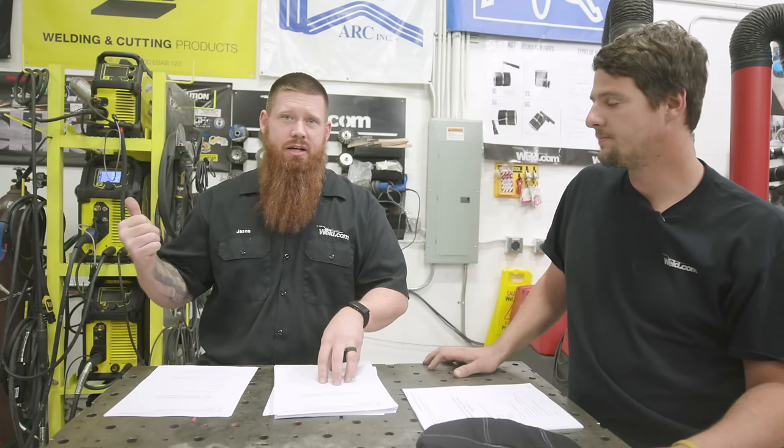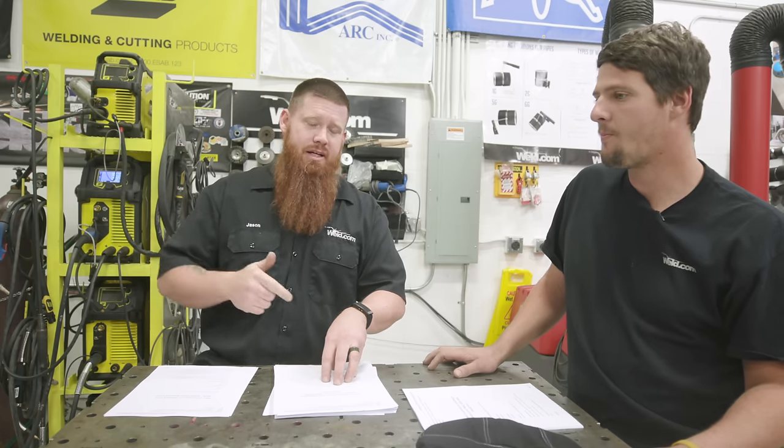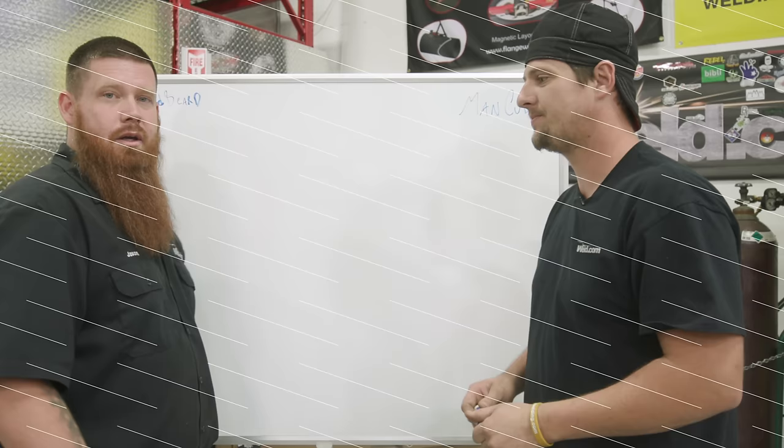We're going to hit the road, take you guys with us, check out the steel supply area, pick up the pieces we need, come back here, fabricate it, and show you how to build it. So let's go.